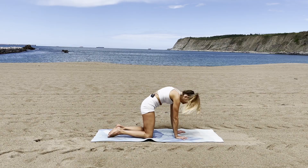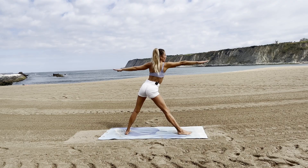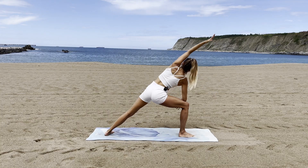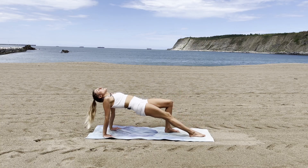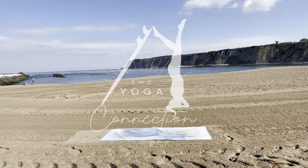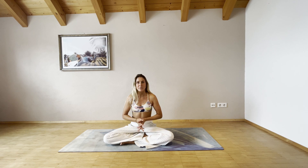Surfing and yoga — the perfect match. What we practice and learn on a mat we can later apply in the water, allowing us to enjoy the waves even more and embrace our performance to the next level. Hello everyone and welcome back to the yoga for surfers sequences. Today I have a very quick practice for really exhausted bodies from surfing or any other physical activity.